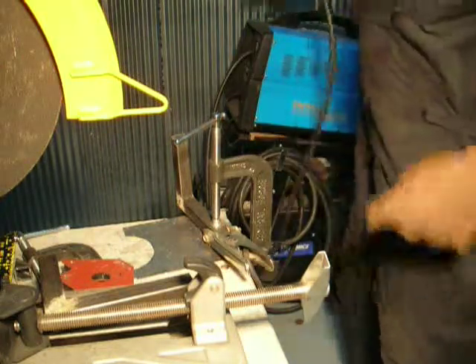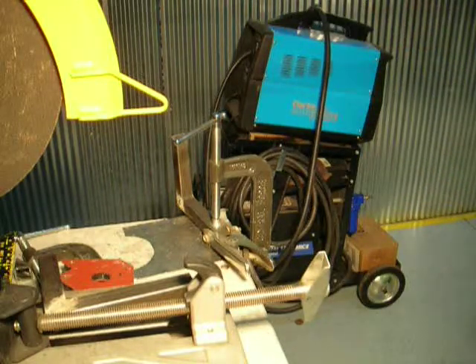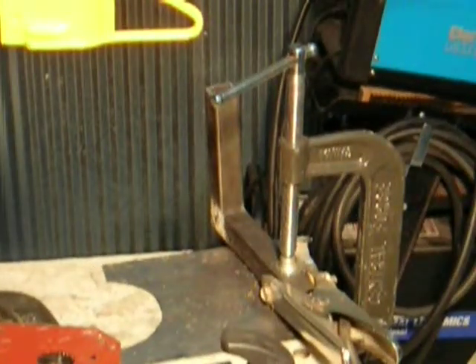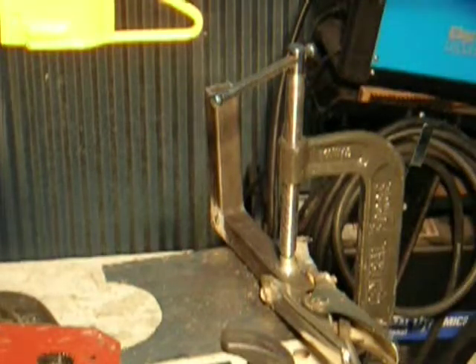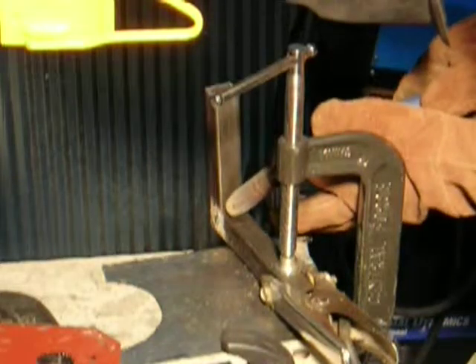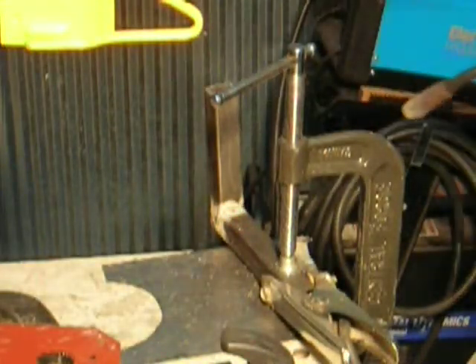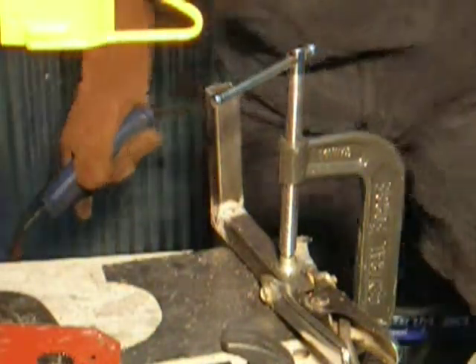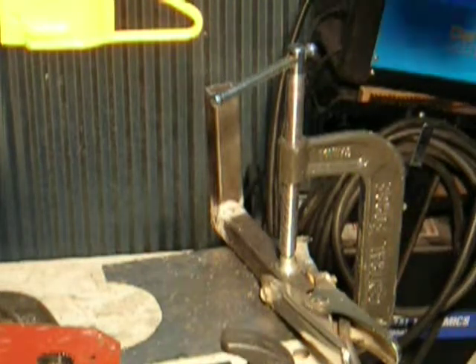I'm going to go ahead and finish welding this up — give you an idea. I'll see if I got it zoomed in. Hear how that sounded like crackling bacon? That's what you want it to sound like. That way you know you have the speed of the wire feed set correctly.